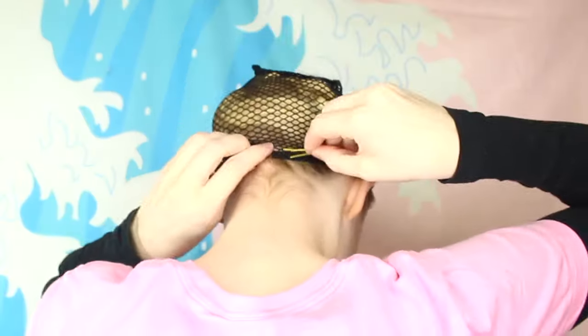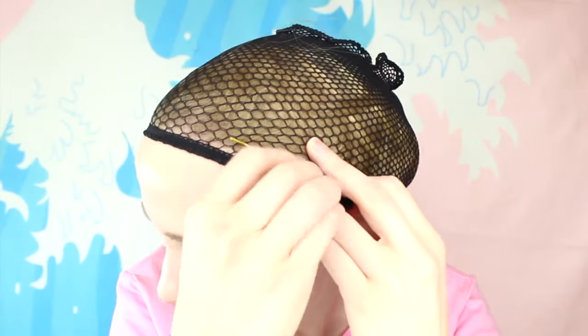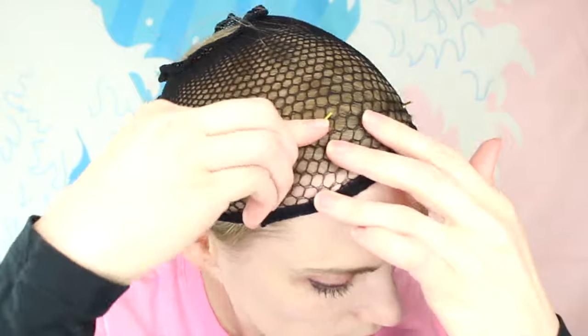To help the hair lay flat, you can put on multiple wig caps. This is especially useful if you have a lot of hair. One final tip on wig caps is to secure them with bobby pins. I placed one on the bottom of my hairline and then two on either side of my head.